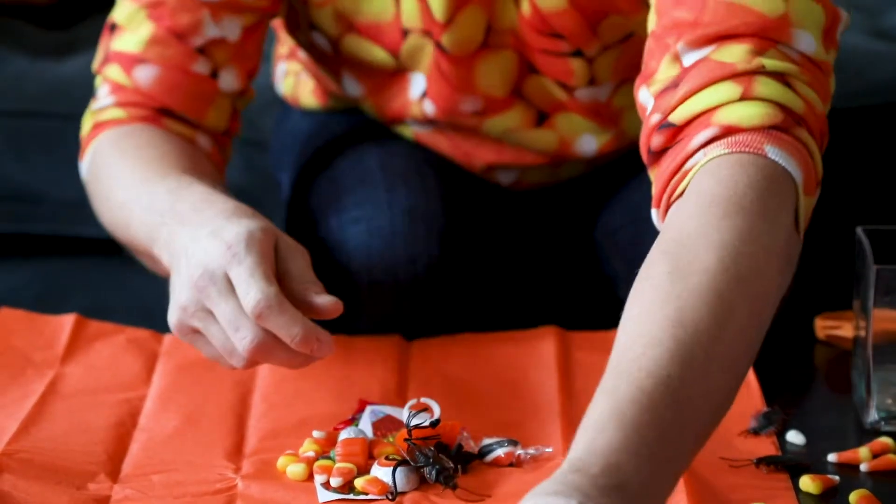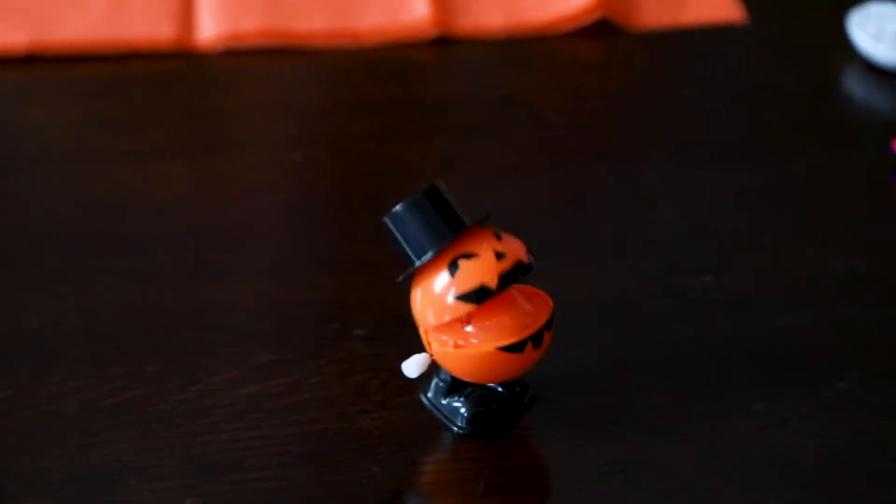Oh, this guy's fun. You could put this in here too. Halloween!